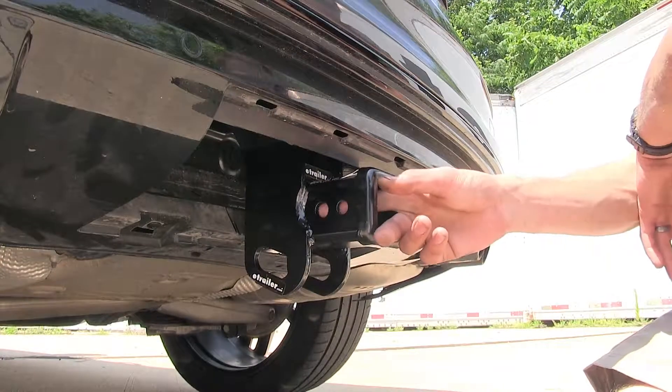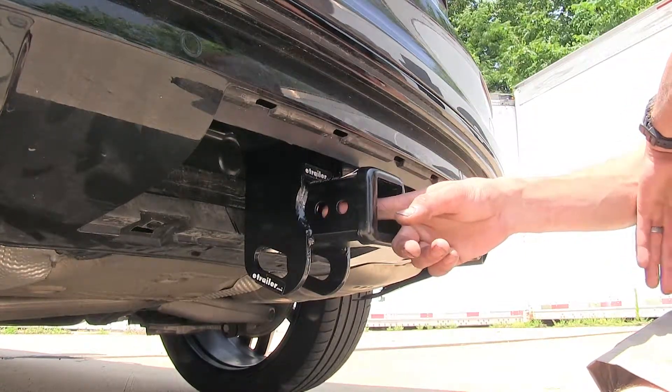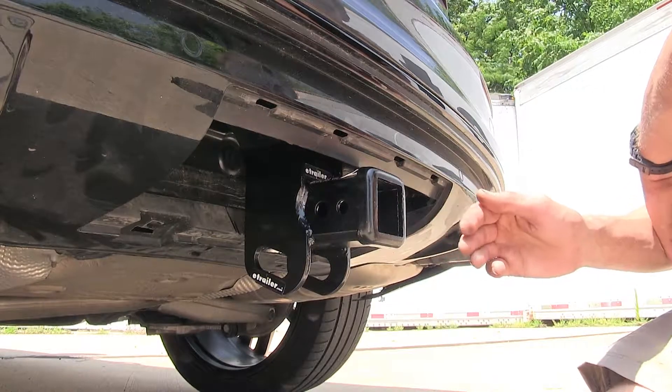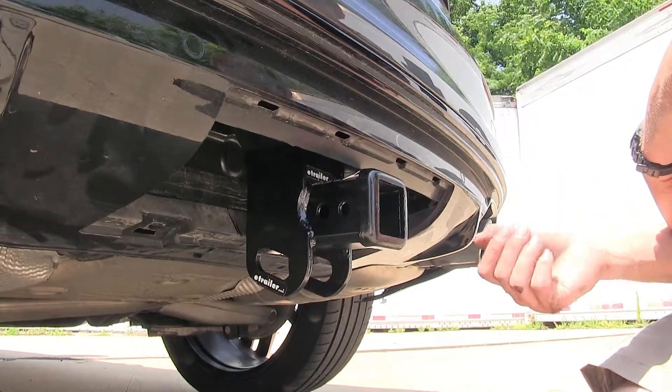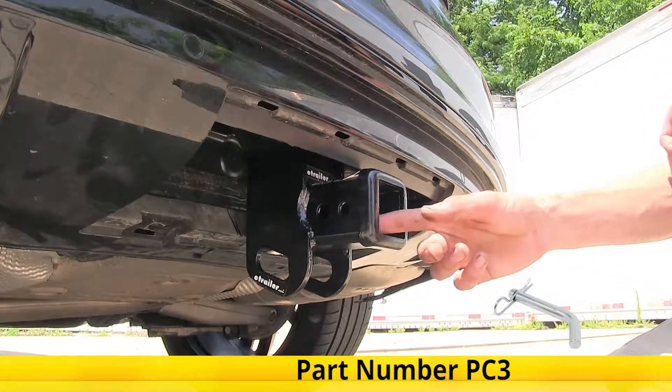On the side of our receiver, you'll find two pinholes. The larger one closest to the front is your industry-standard 5/8-inch diameter hitch pin hole, used with a pin and clip to secure your hitch-mounted accessories. You can pick up a pin and clip separately on our website as part number PC3.